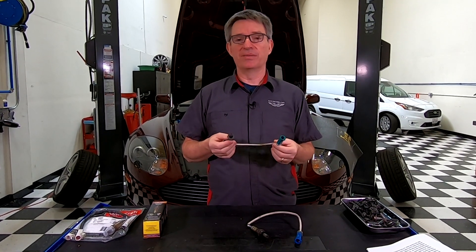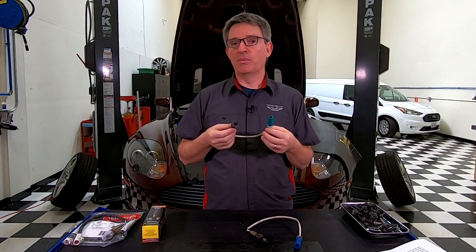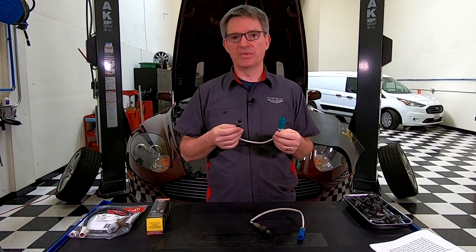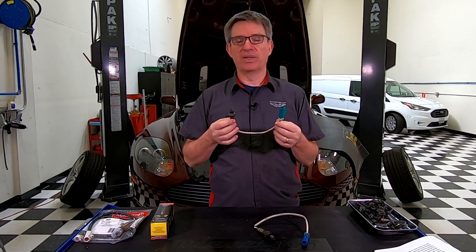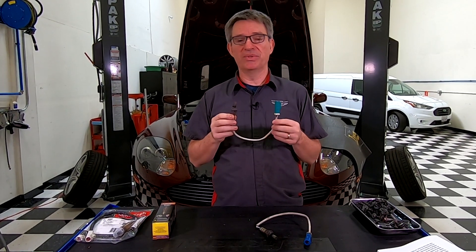There's a lot of chatter out on the forums about people looking for ways to save a few dollars. A lot of Aston parts are made by Ford or Volvo, so when we figure out the mystery of which part Aston used it's nice to share that with everybody else. So I thought I would take a serious crack at looking at the O2 sensors.